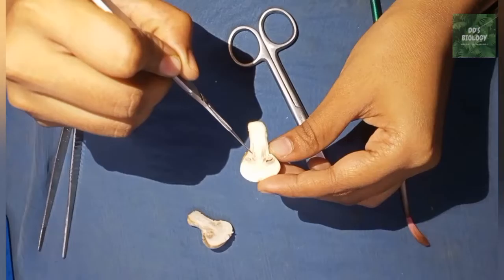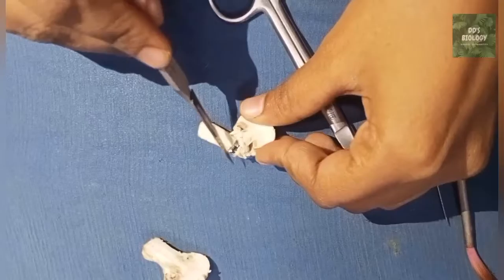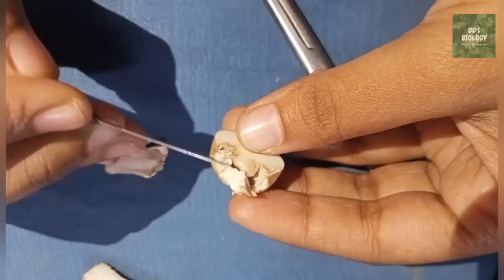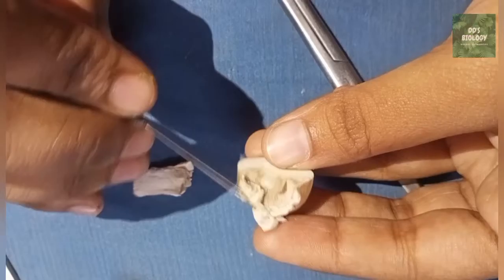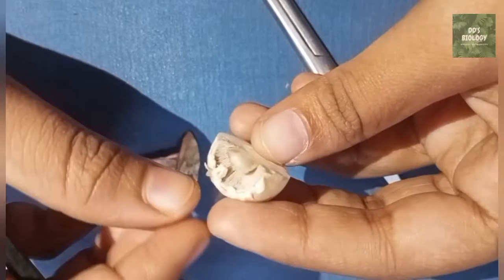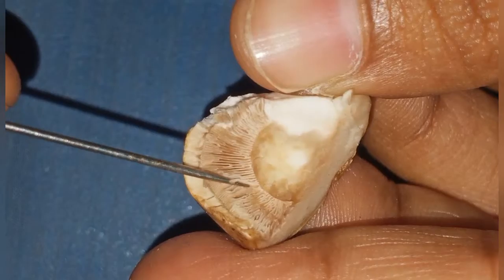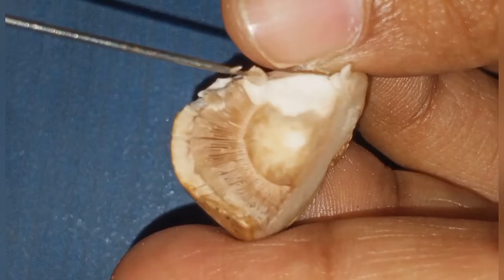These are spores. Now look at the gills — this is a compartment. The gills are in the microscope and they have spores. We are using the spores, we also use the spores.